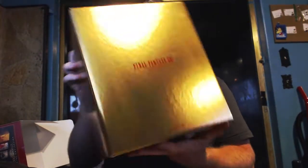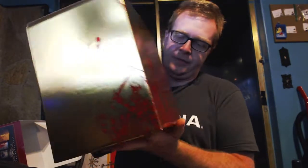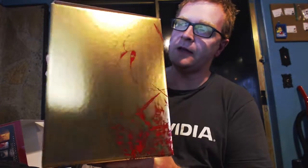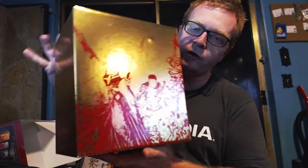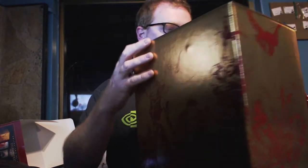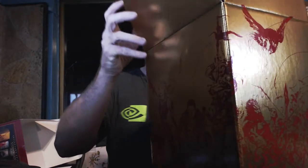So there's the box — this is the gold box inside the box. It's got the Final Fantasy XIV logo there and the cool Stormblood artwork. This is basically the artwork that you see in the title screen. This is actually a decently nice box. You want to be very gentle with it, though.